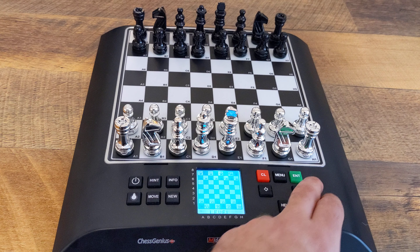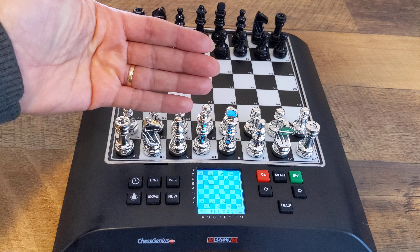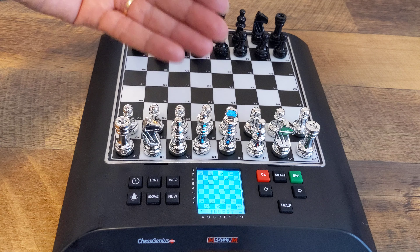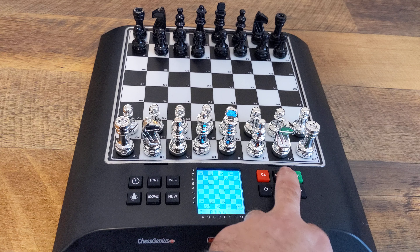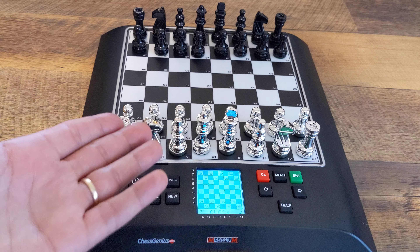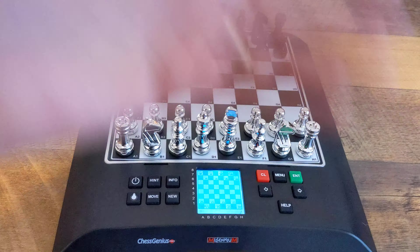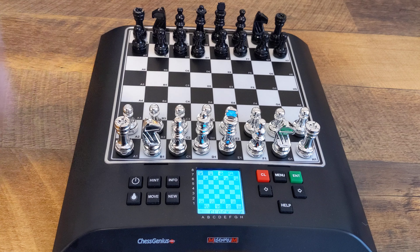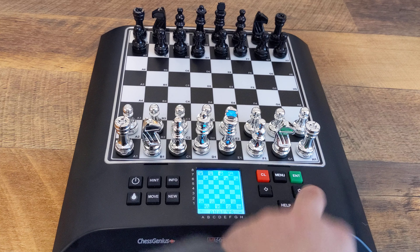You can invert the board — for example, you wanna put your white pieces on that side and black pieces on this side, you can do that. Hitting menu again, clock: you can turn that on or off if you want, like if you just wanna play a freestyle game instead of picking a certain time that's already set.